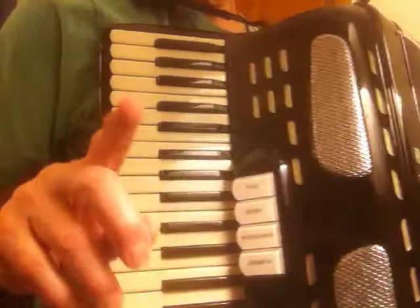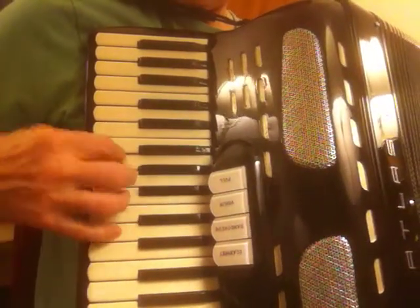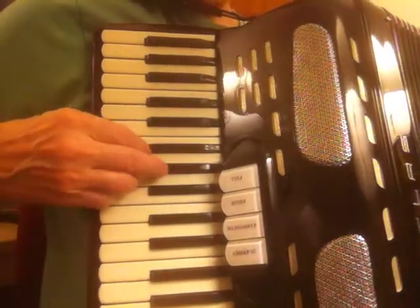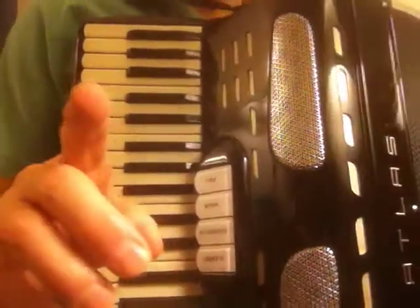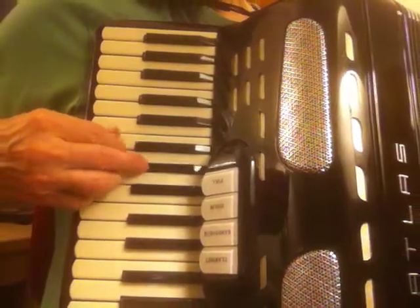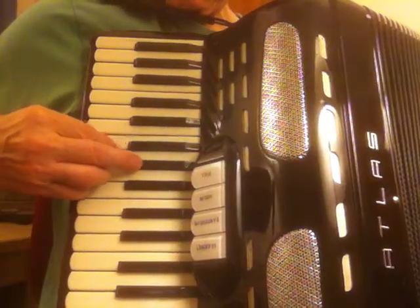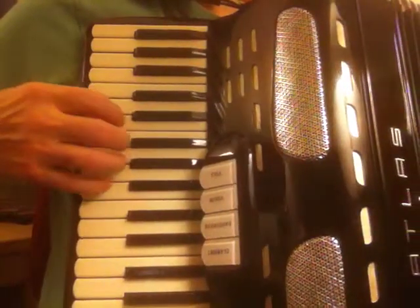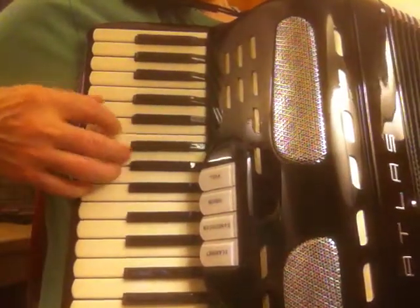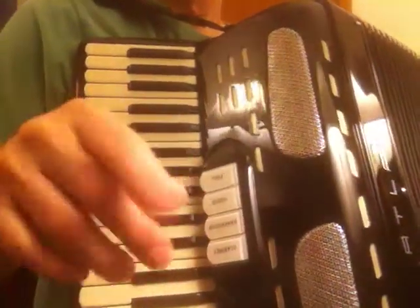One of those variations is this one. You might say, well I'm just a beginner, that's too difficult. No, it's not. Let me show you — we'll do it slowly. Now I'll play it a little bit faster, kind of regular speed.